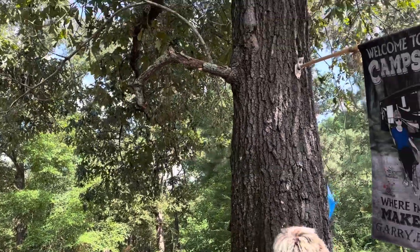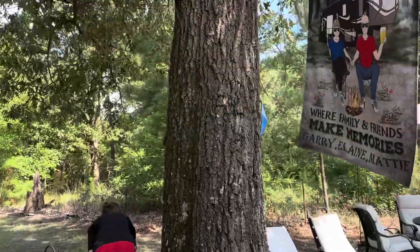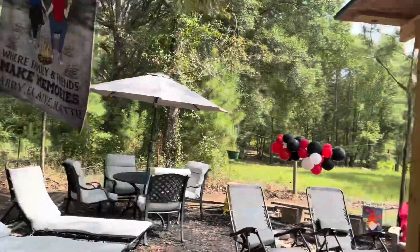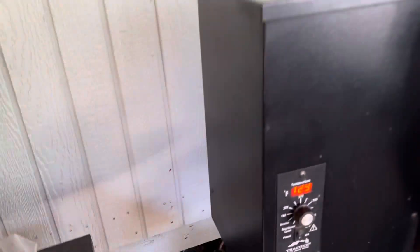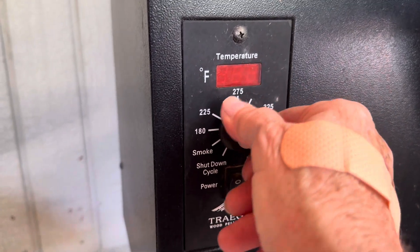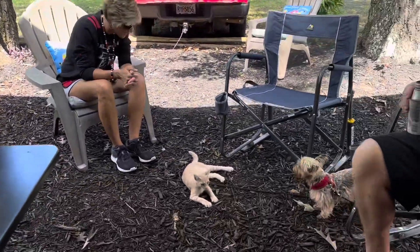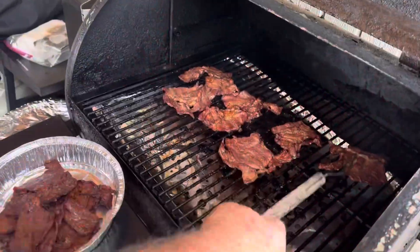Did he fall or jump? Which one was it — Ollie or Otto? It was Ollie. Ollie, you better stay out of those trees. The fan is blowing the smoke away. Alright, taking them out now.